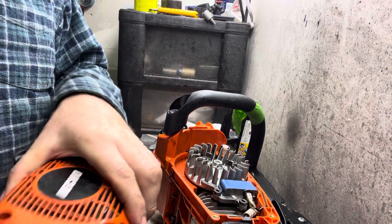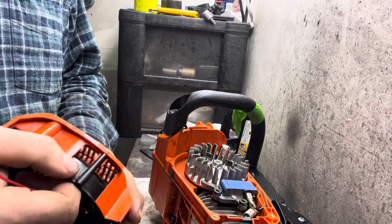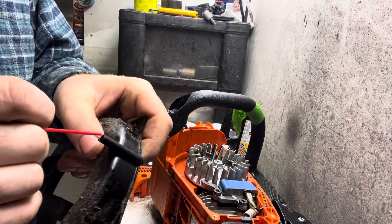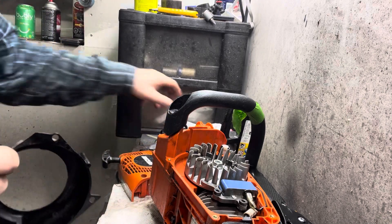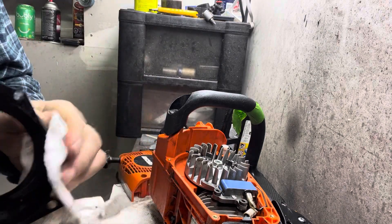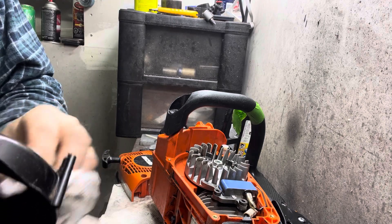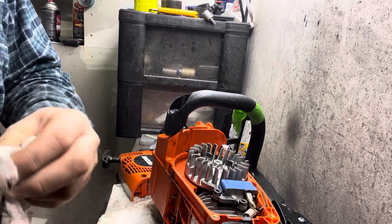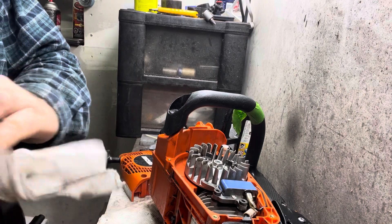Inside of your recoil cover there's a little hole here you might not notice. It comes out on the other side right here — that's where it's actually sucking in fresh air from outside. Without that little o-ring in there it would end up sucking in air with real fine sawdust in it potentially.